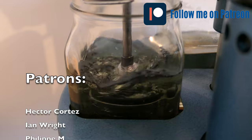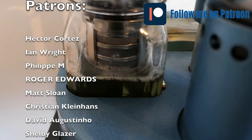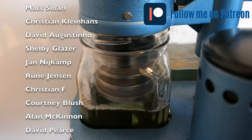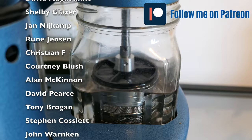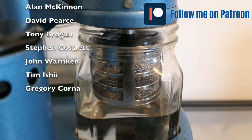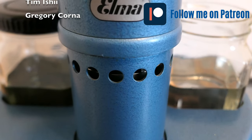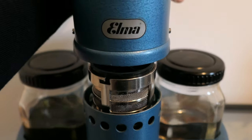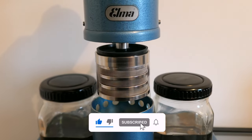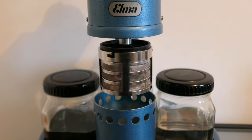I'd like to use this opportunity to mention my Patreon page - if you want to support the channel, the link is in the description below. Thanks to all my current patrons. If you haven't subscribed yet, click the subscribe button - I try to post a video once a week. You can also click the thumbs up and the bell icon to get reminders.